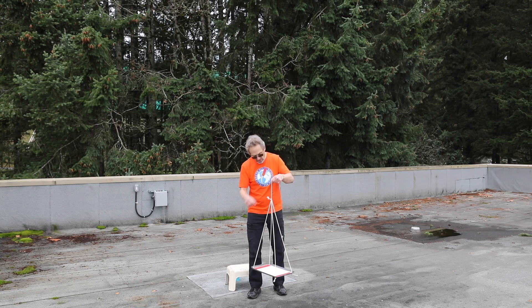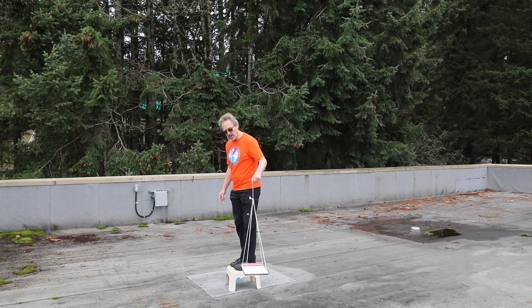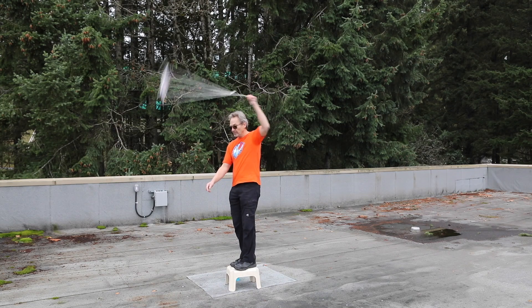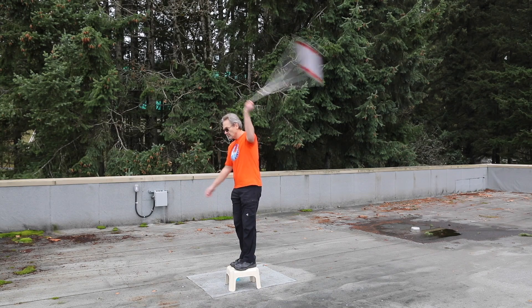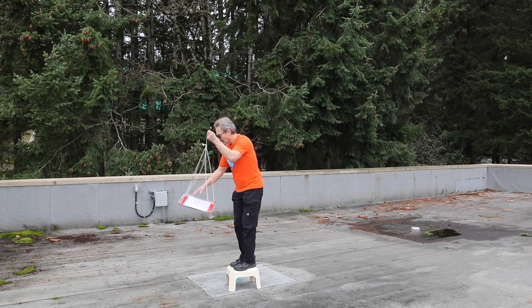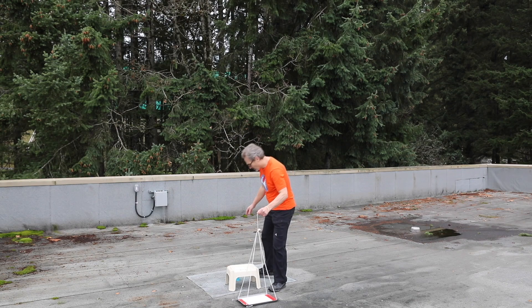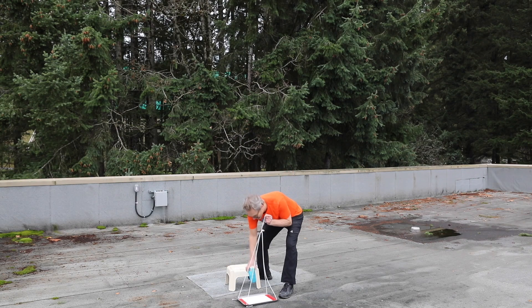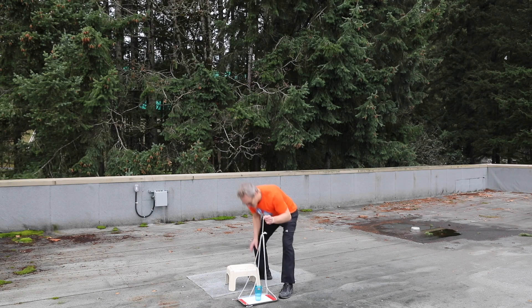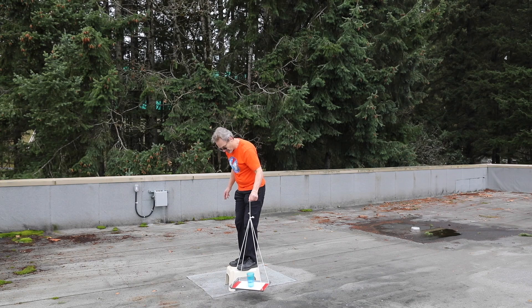So I have a tray attached to this string. I will apply that force and I can swing this tray around. Now let me add a glass of water for excitement, and let's see if I can swing this around without the glass falling off. Be careful, here we go.